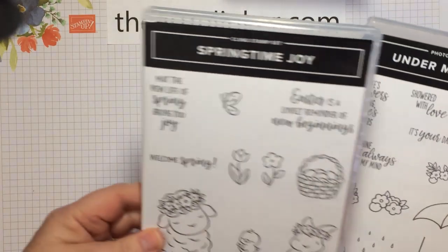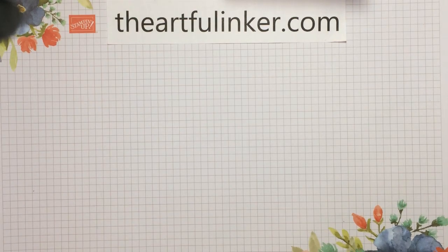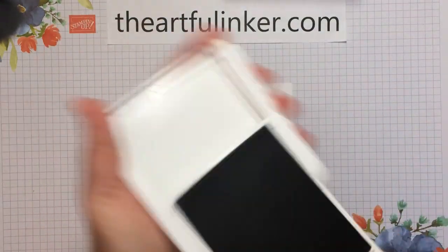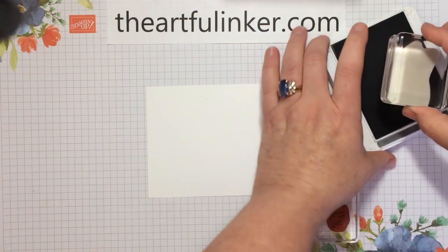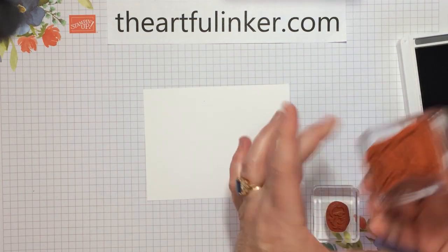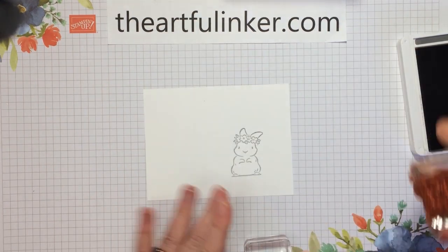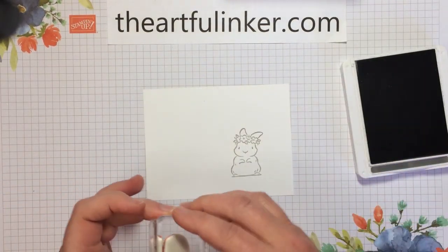To start our card today, we're going to use the Springtime Joy stamp set and Under My Umbrella for a little bit of stamping. Let me set those aside and grab a piece of basic white and I want my basic gray ink pad. I've got the bunny and the chick to start with, so let's tap on some of that basic gray. We're going to put the bunny up just a little bit and in from the right. And then let's do our little chicks.